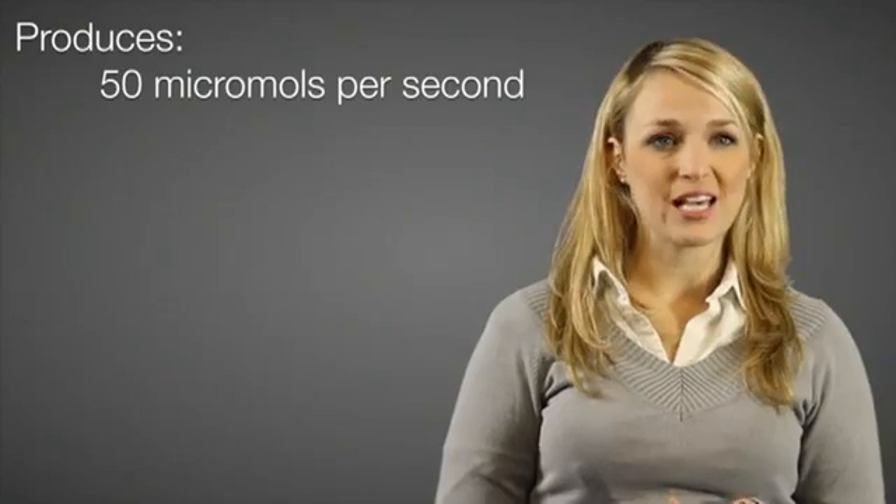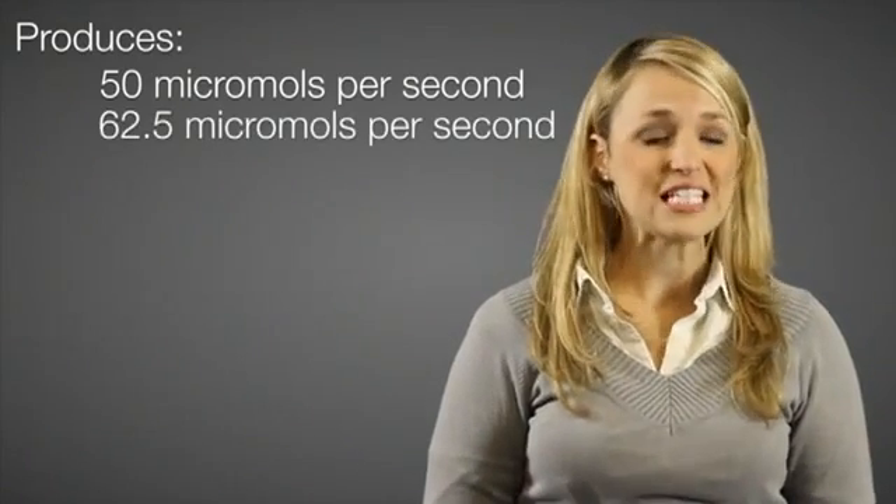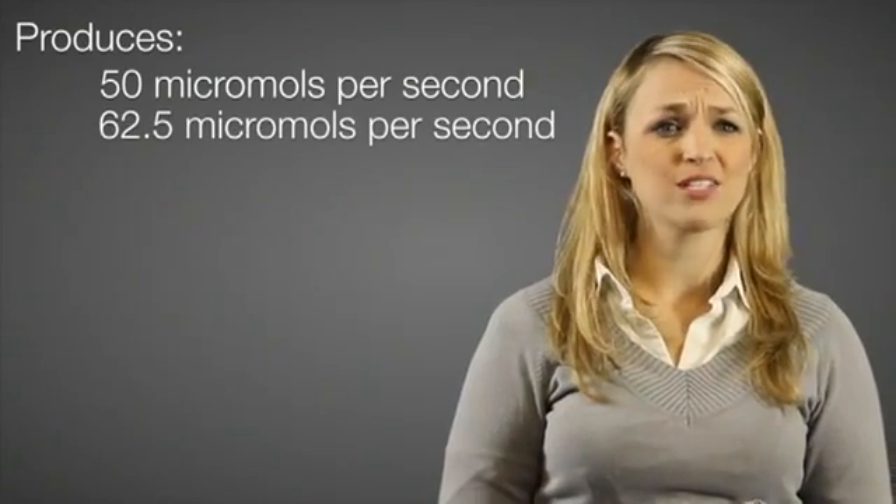It comes in two light spectrum arrays: deep red blue, ideal for most applications, or deep red white, used when work light is needed. It produces either 50 micromoles per second per meter squared or 62.5 micromoles per second per meter squared, depending on the length of the module.